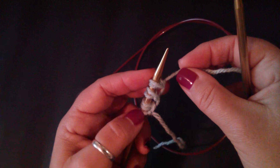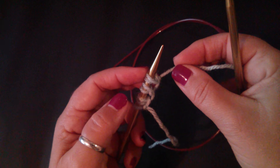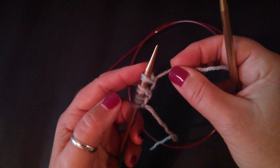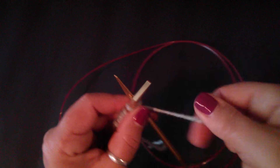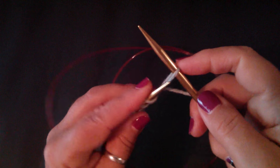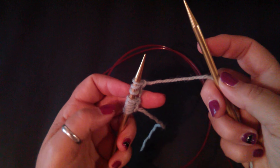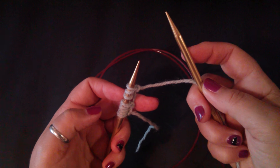You're going to find that because you started with a slipknot and you're casting on two stitches at a time, this is going to give you an odd number of stitches. So if you want an even number of stitches, for the last one just do a knit-on cast on. So there you go — that's a modified Chinese waitress cast on.